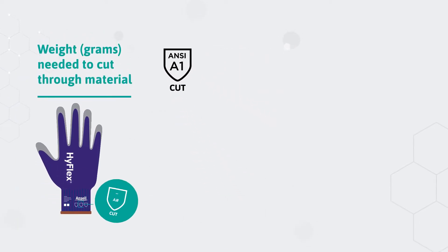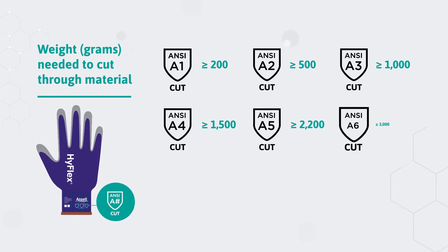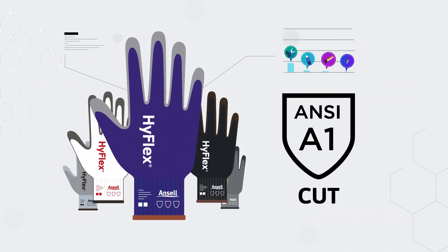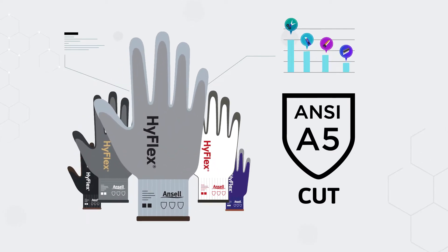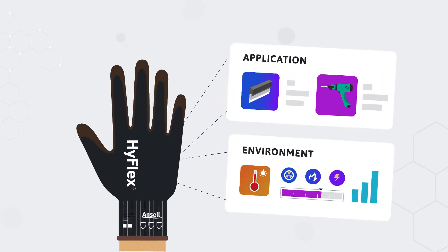These indicate test performance levels and are designed to enable safety managers to identify the most appropriate option for their requirements. ANSI levels range from A1 to A9. Cut resistance levels of A3 and below have lower cut protection, while A4 and above are used mostly where the risk of cuts and lacerations is much higher.